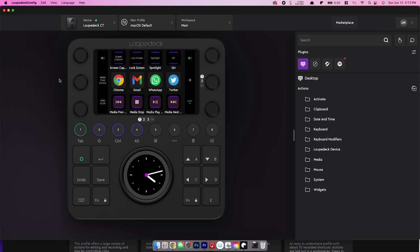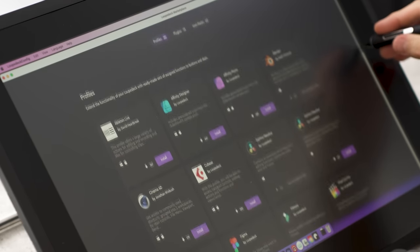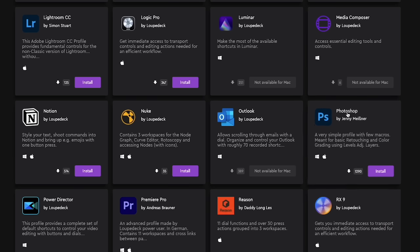This is the Loopdeck config software, which allows you to customize what every single button does in every different application on your computer. They've also recently updated the firmware with a cool new feature: the Marketplace. This is where you can download profiles, plugins, and icon packs created by other Loopdeck users. If you like the idea of customizing your Loopdeck but don't want to spend the time, you can find someone who's already done the work for you. Before filming, I tested out a Photoshop profile created by Jenny — it's totally free and all you have to do is click install and your Loopdeck will start working like hers as soon as you jump into Photoshop.